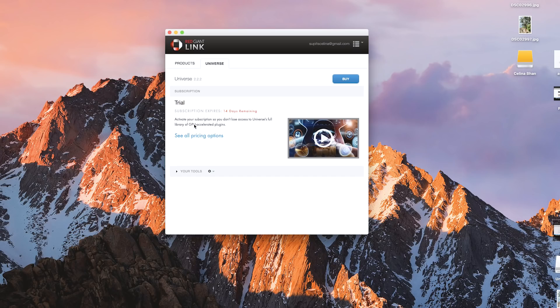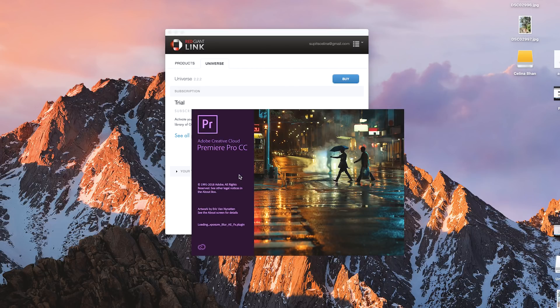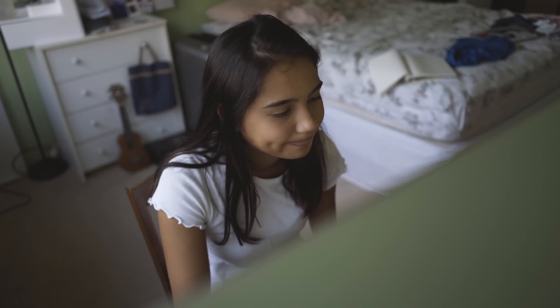Finally my Red Giant Universe has finished installing. Now it says trial subscription expires, 14 days remaining, so that's how much time we know is left. We're going to go ahead and open up Premiere Pro and see what the products have. I feel like this is an ad but it really isn't — I'm literally just trying to tell you guys what the VHS look that Matt Coma and Sam Colder use.